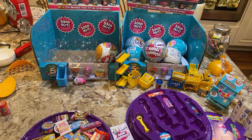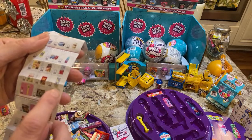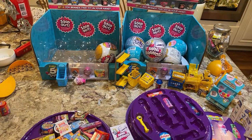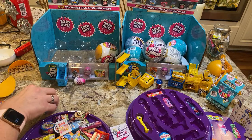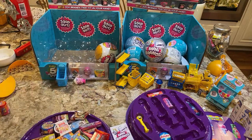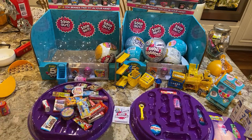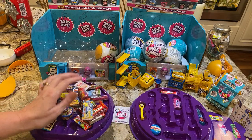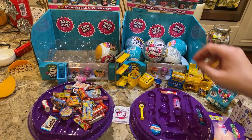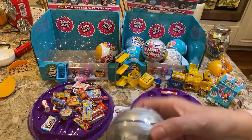Oh here he is — he is on the Mini Brands brochure. I also got some shelves — the rolling shelves for the Toy Brands. Should I open another ball? Sure, let's open one of the Series 3s.